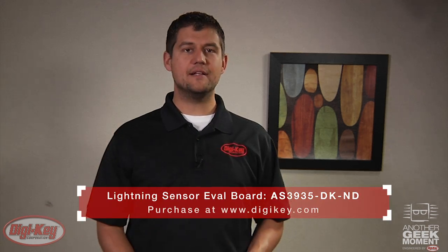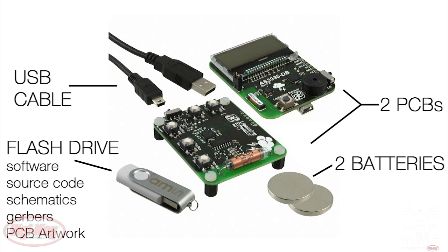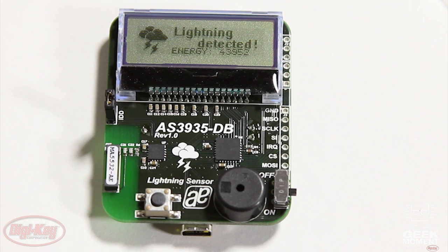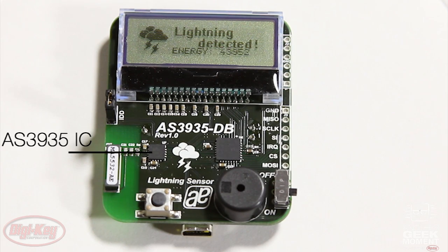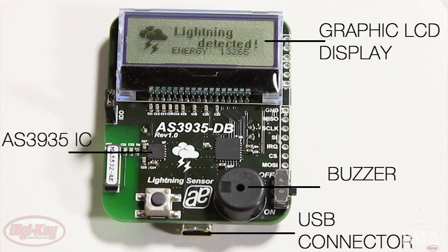AMS has also created a handy evaluation kit. The kit includes two PCBs, batteries, a flash drive with software, source code, schematics and gerbers, and PCB artwork for both PCBs. The sensor PCB includes the AS3935 IC, a graphic LCD display, a buzzer, and a USB connector for data logging.